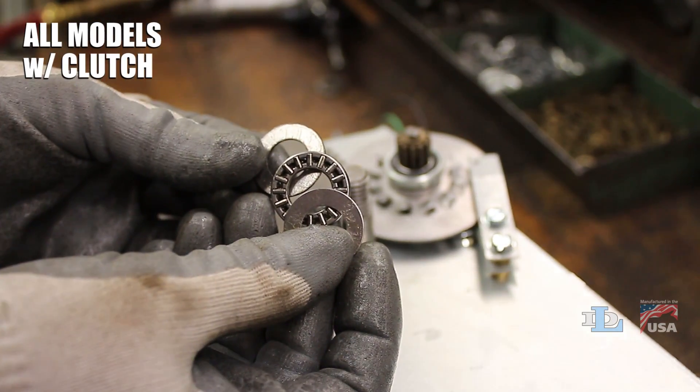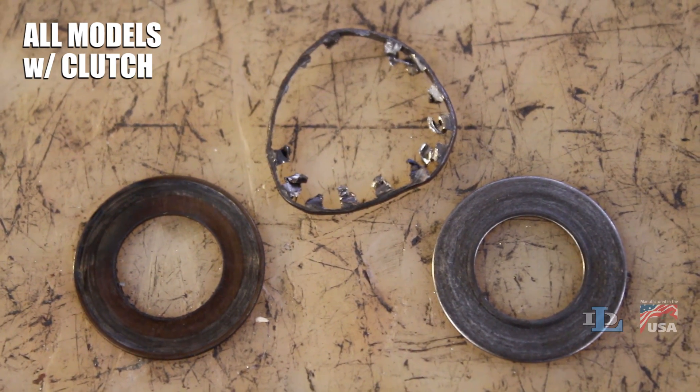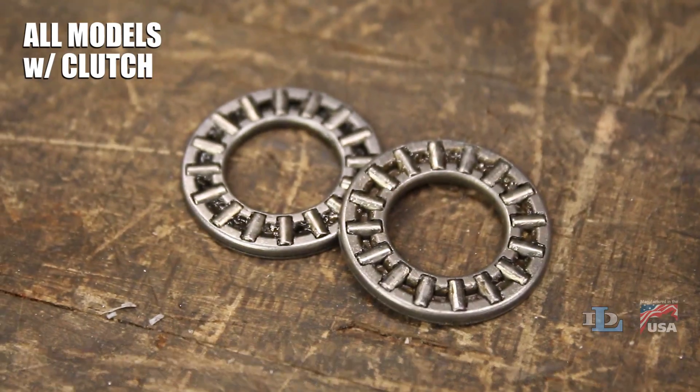Now you should check the condition of the two thrust bearings. If they are noticeably worn, dry, or burned like you see here, they should be replaced with new ones.